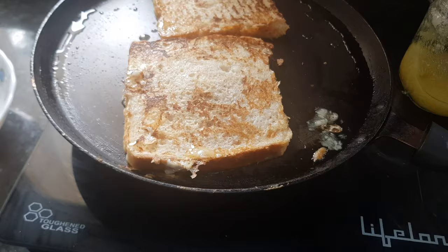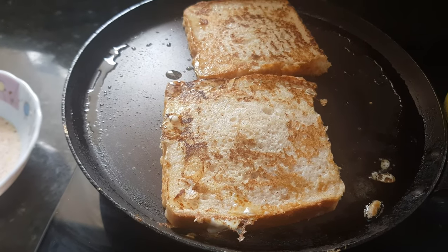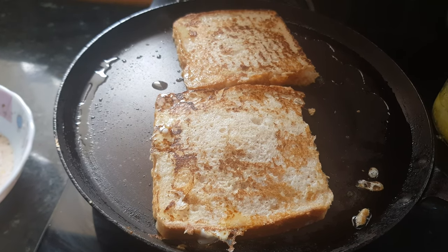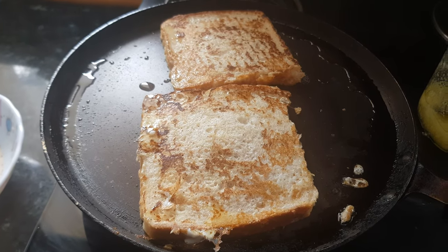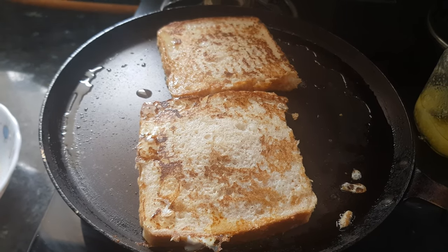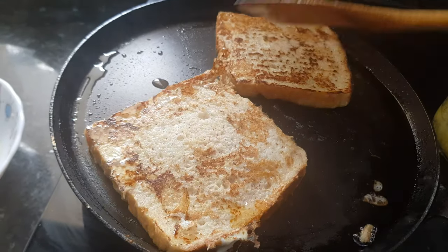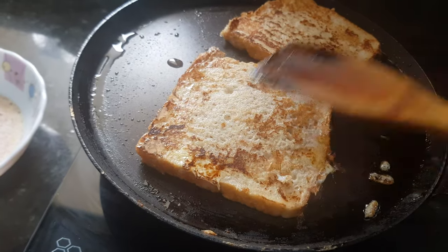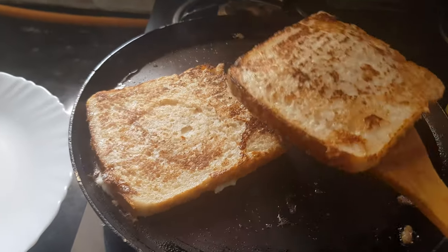It's a very healthy breakfast for children — we have added eggs, milk, and cinnamon, all healthy things. And if you use multigrain bread or atta bread, it will become even healthier. Roasted from the bottom side as well — one to two minutes and it's done.